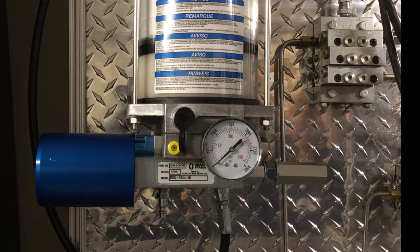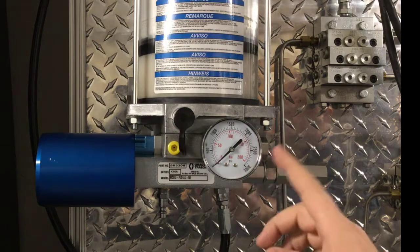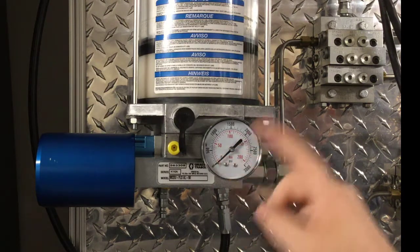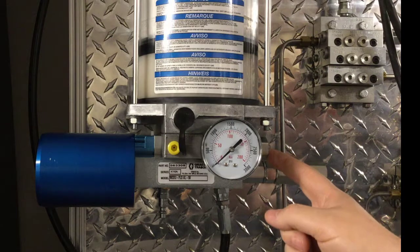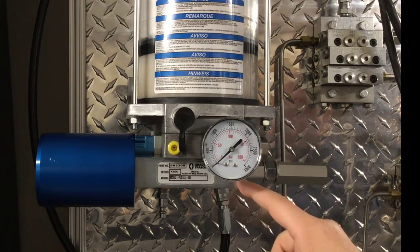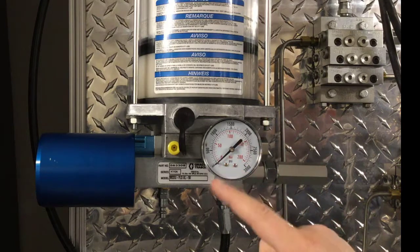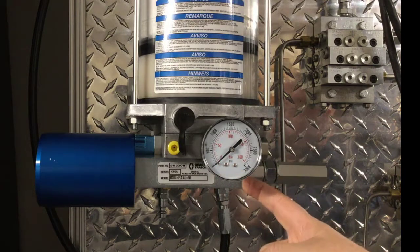Before removing the pump to service it, let's cover some troubleshooting tips. First, take a look at your pressure gauge. If your pump builds pressure but the system doesn't work, that indicates a blockage or problem with the divider valves downstream - you'd want to troubleshoot those instead of servicing the pump. If the gauge does not build pressure, it's possible a blockage caused the relief valve burst disc to burst - if grease is coming out of the relief valve, the pump is still working. If the gauge doesn't read any pressure, the pump probably needs to be repaired or replaced.